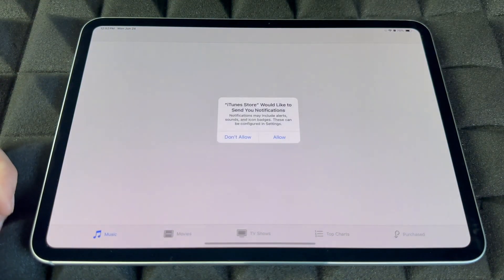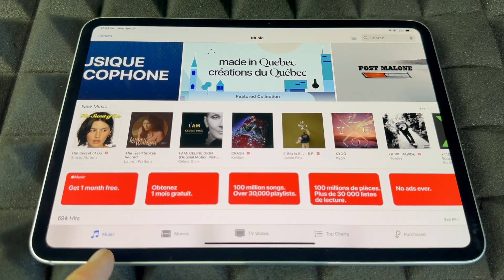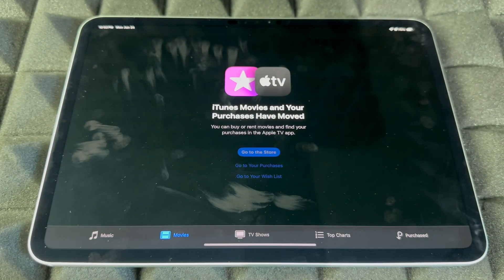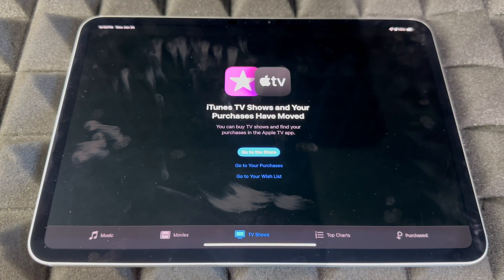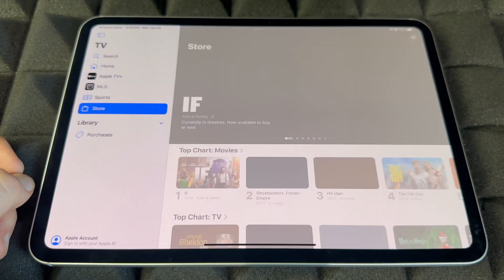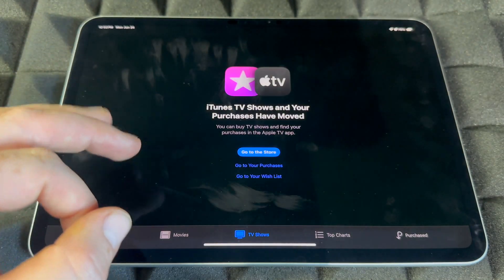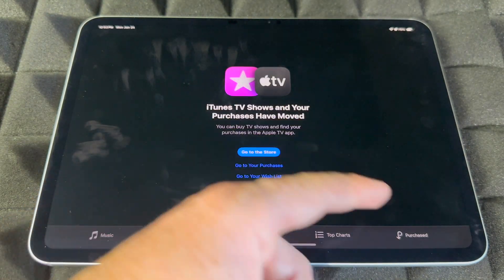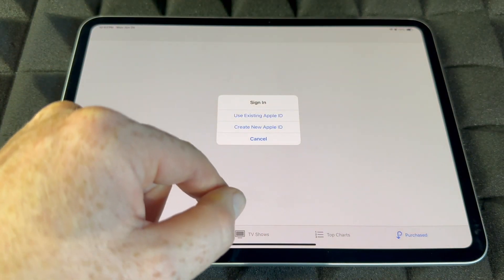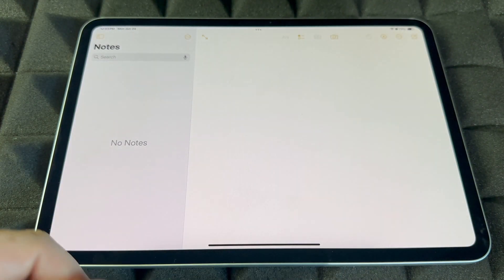The iTunes Store is where all the good stuff happens — you guys can buy or listen to music, browse movies, and go to TV shows as well. It will direct you to the store so you can make purchases. It's very important to go here because it gives you the option for Purchases where you can look at all your purchases — again you have to be signed in.